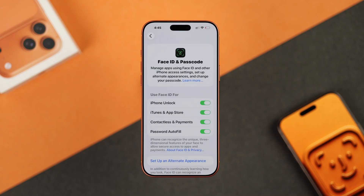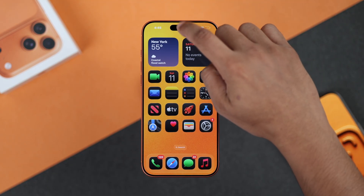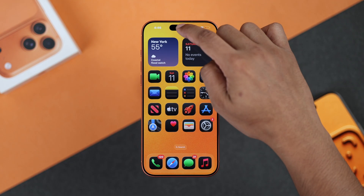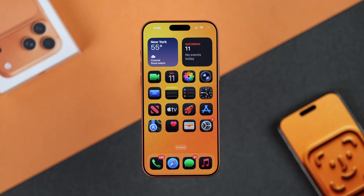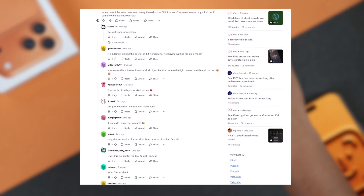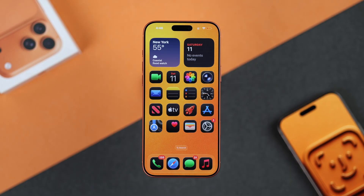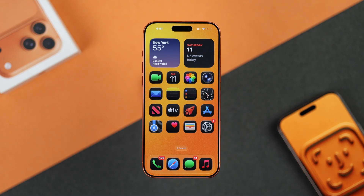Still no luck? Then try something old school. Tap or smack on the Face ID sensor or around it. If you're laughing right now, here's the proof that it works — so go ahead and try it, and it might just fix it for you. If it does, make sure to thank me.